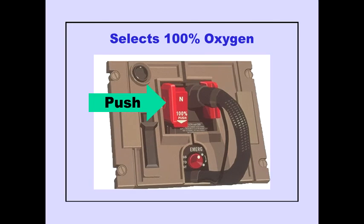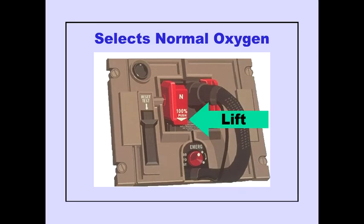Pushing the normal 100% selector to 100% selects 100% oxygen. The normal 100% selector can be operated without removing the mask from the stowage box. Lifting the normal 100% selector to normal selects an air-oxygen mixture ratio which is dependent on cabin altitude.